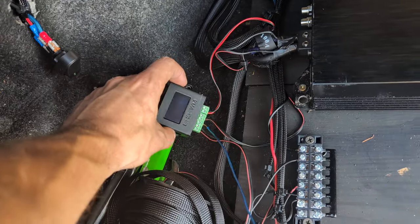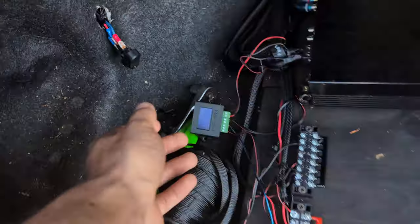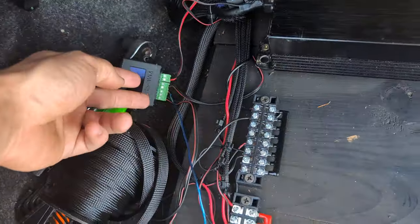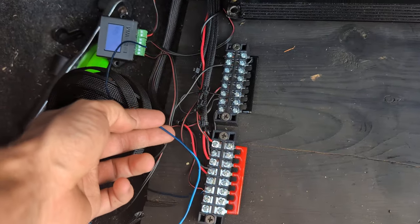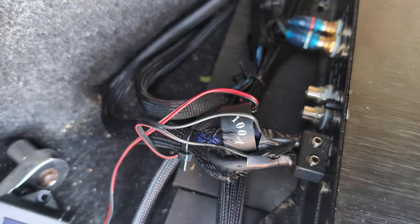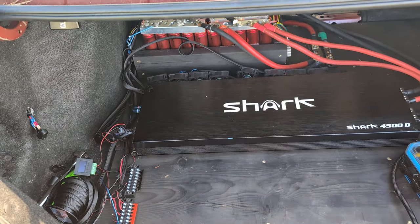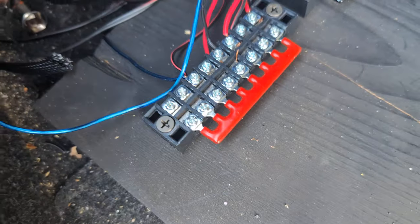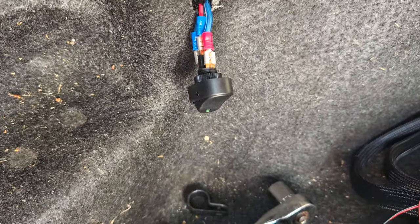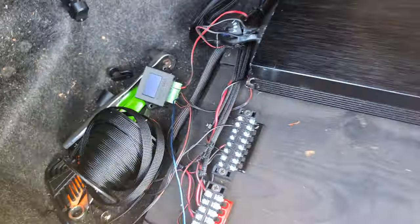I also got it wired on the switch — the positive and the remote on the same terminal — because all it does is read watts. This little amp clamp is there for that. To summarize: hook all the negatives to one side of the distribution block, all the positives to the other, and add an interrupter switch for your positive. That's really it, pretty simple.